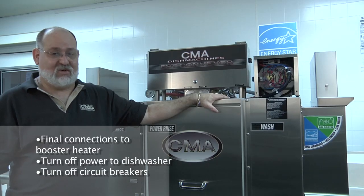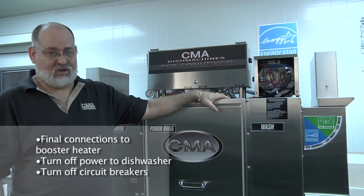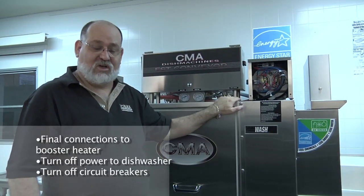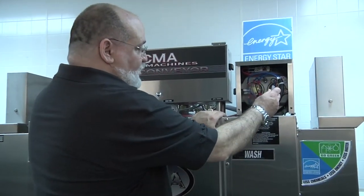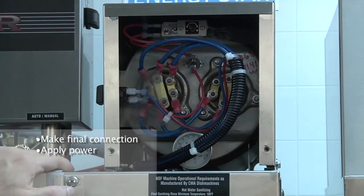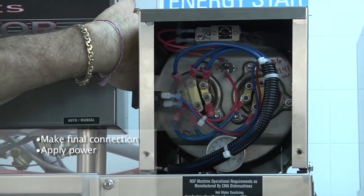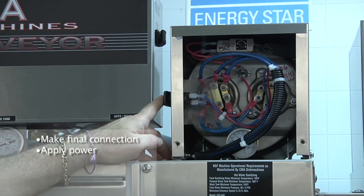Now you've finished filling the ETEMP booster heater with water, it's time to make the final connections to your booster heater. First, turn off the power to your dishwasher, and turn off both circuit breakers for both your EST-44 and your ETEMP booster heater at your circuit box. You want to take the wire that was disconnected, remove the tag that was attached, and make your final connection to your high limit switch. Then apply power back to your dish machine and apply power to your booster heater, allowing it to start coming to temperature.